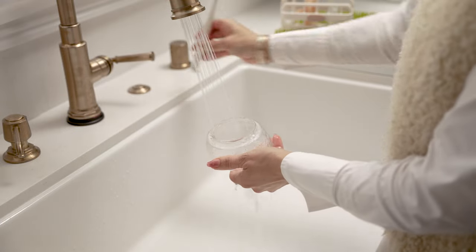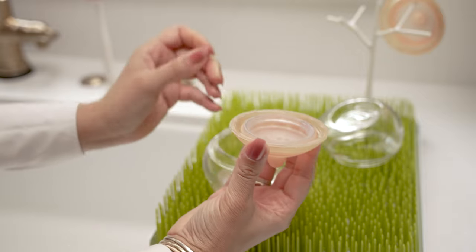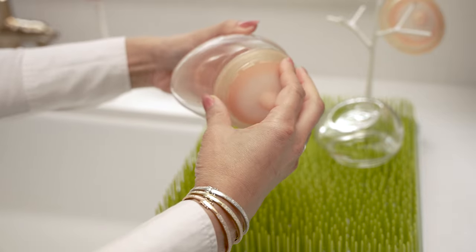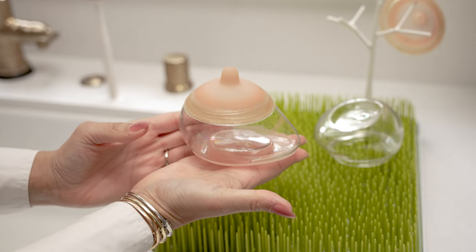The bottle is also dishwasher safe. The boot will not need to be cleaned each time, but ensure the bottle and the boot are completely dry before reassembling. Thank you so much for purchasing your Emule bottle. We are so excited to be on this feeding journey with you.